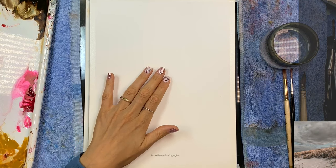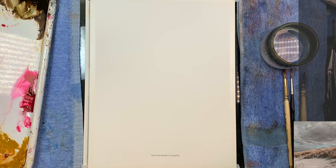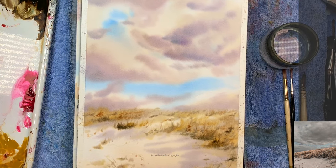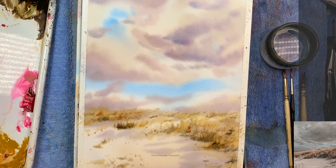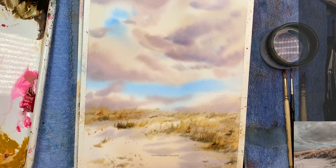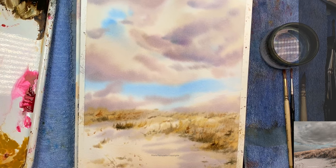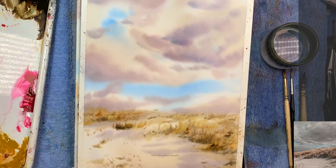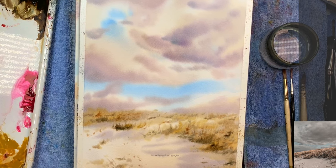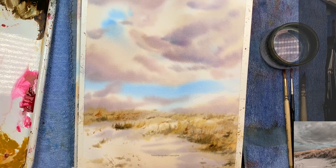Hi everyone, welcome to this class. We're going to paint a landscape today and I already did this test piece — it's actually still wet. I wanted to figure out how I'm going to place the clouds. When we look at the reference we have these big dark gray clouds, and whenever I paint clouds I like to use primary colors: yellow, blue, and red. We're going to keep this palette pretty simple.